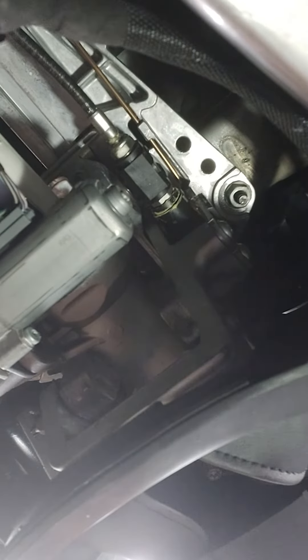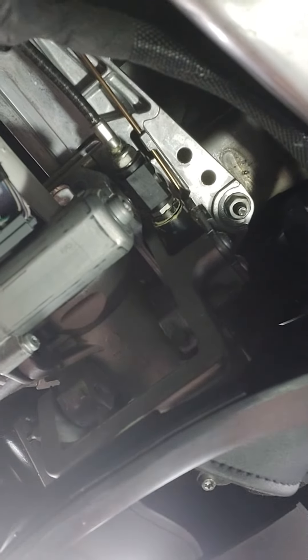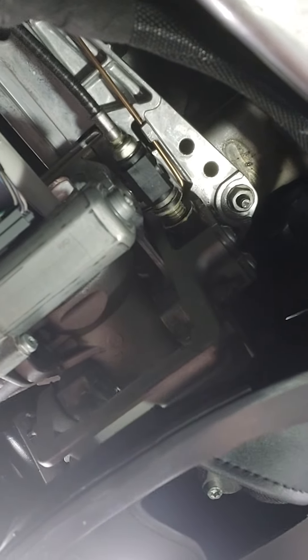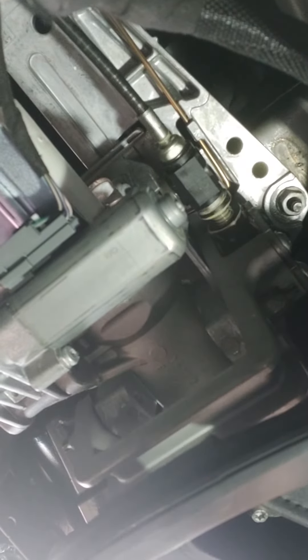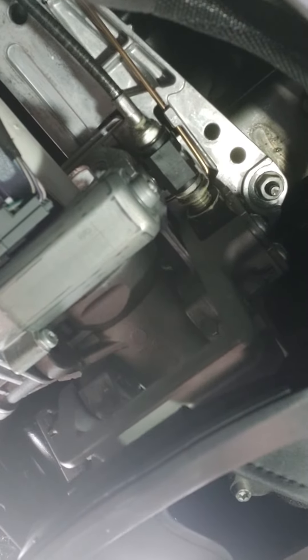I'm not sure why it jammed. I wasn't driving at the time — somebody else was — and then it stopped working. They must have put the wheel all the way up and it jammed for whatever reason. But that's what it took to get it back down. Now it's working just fine — all those threads are now exposed. You can see it was stuck there, but now it's working again.